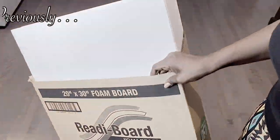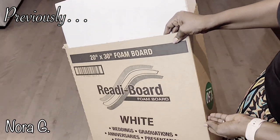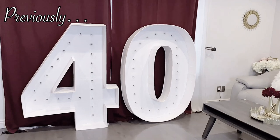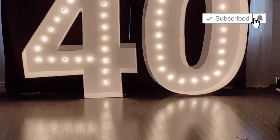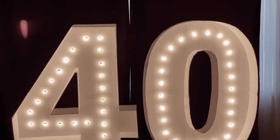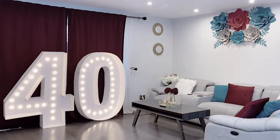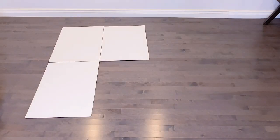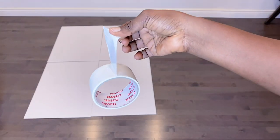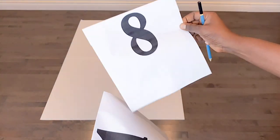Hello and welcome back to my channel, my name is Nora G. Previously I showed you how to make my marquee number 40 with lights, and today I will be showing you how to make balloon mosaic numbers using Dollar Tree foam boards. So this would be a Dollar Tree foam board DIY.